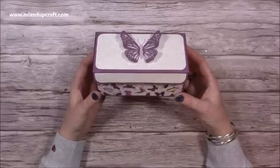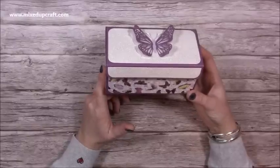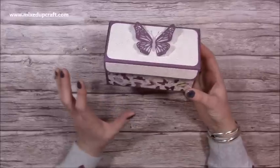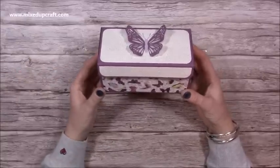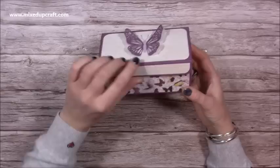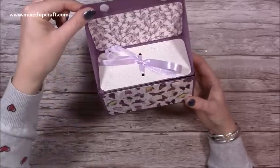Hi everybody, it's Sam here. Thank you for watching today. I'm going to be showing you what I'm going to call the medium size lift and reveal box. I did the smaller version about three weeks ago for Christmas and that was so well received. Lots of people said they'd love some bigger sizes, so this is the medium. I've got a larger size I'll probably share in a couple of weeks. If you haven't seen the lift and reveal, you basically just lift the flap and open it up.